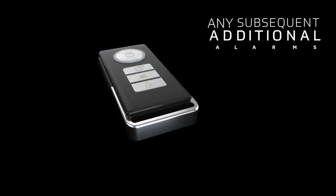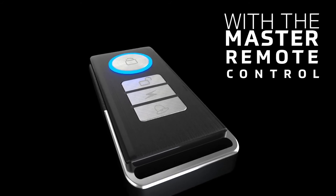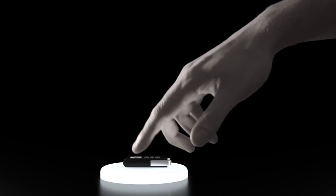Any subsequent additional alarms can conveniently be paired with the Master Remote Control, providing the most simple, flexible, cost-effective, all-round vehicle and asset protection, all at the click of a button.